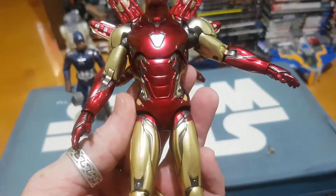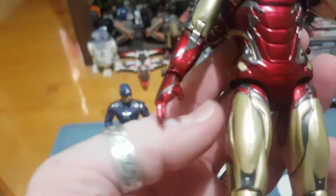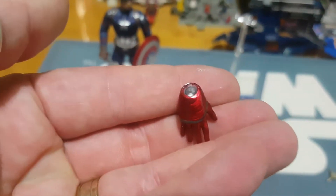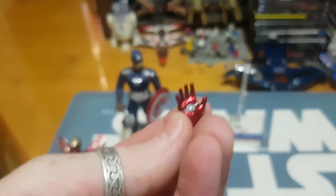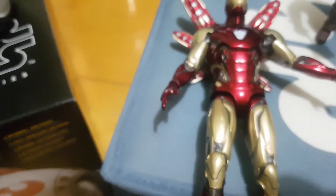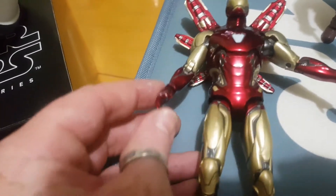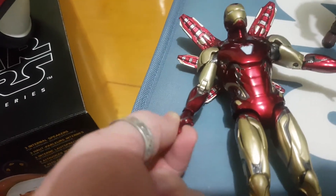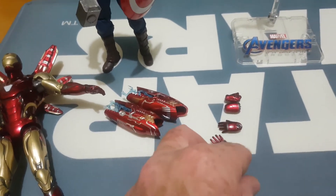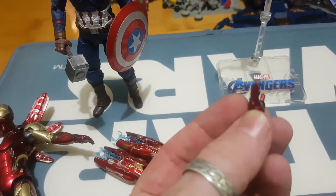The other great thing with this figure is you can see there are additional hands. One of the things you always want is to have him about to blast you with the beam out of his hand. With these ones, you can use the interchangeable hands which allow you on the peg to have it standing up or facing forward. Whereas with the standard hand, you can pull it forward but you can't go any higher back. So it's great to have a spare pair of hands where you can just pop it off and have him doing his blast at you.